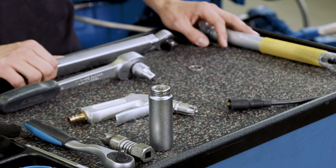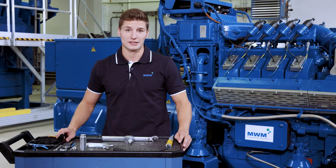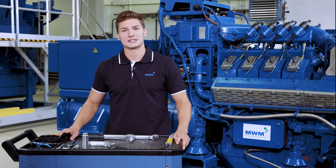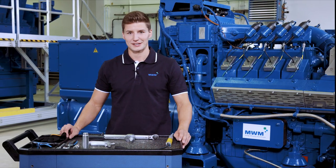To prevent early wear and tear of spark plugs, and to prevent explosions, a number of things need to be remembered. But before I move on to the actual subject, I would like to share some safety instructions.